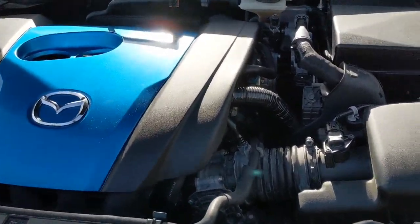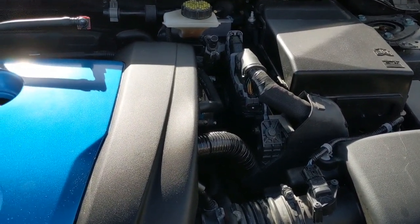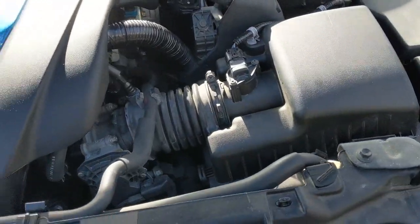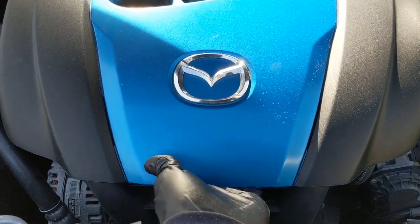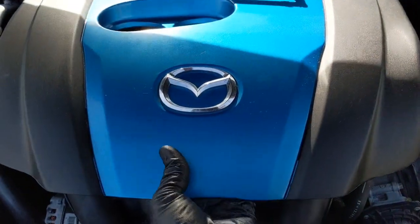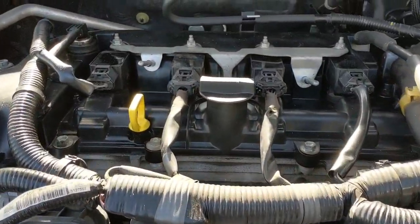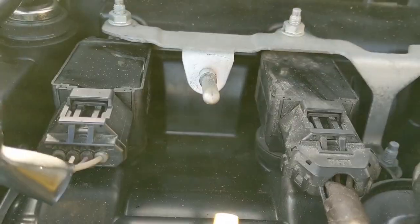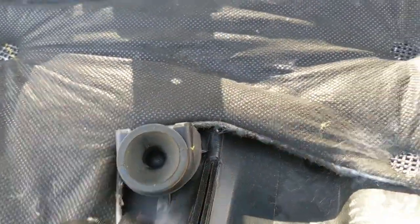To change the oil in a 2012 Mazda3 SkyActive engine, first take the cover off. You lift from here and pull up forward. There are pins here, two on the front and one on the back. This is the back side and this is the front side.